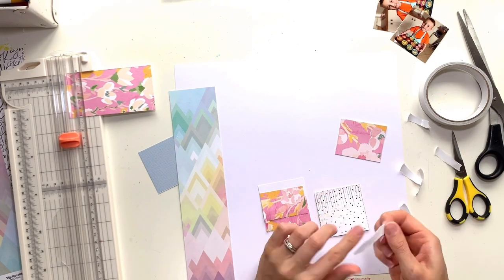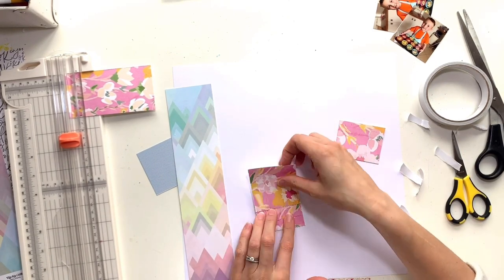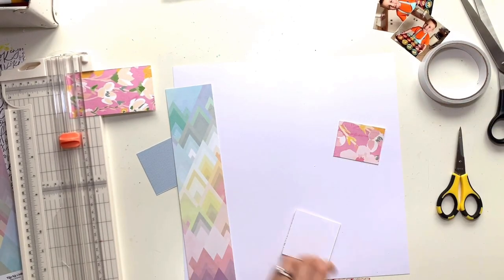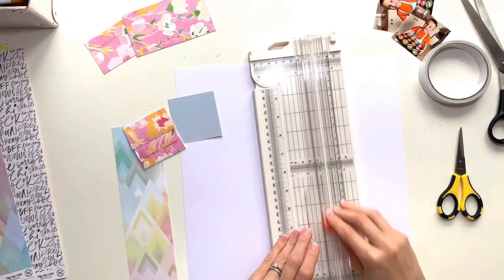Just under my white cardstock I've got another patterned paper that's also Hip Kit exclusive — it's called Soul Sisters — and I'm going to make another fringed grid square from that one as well.